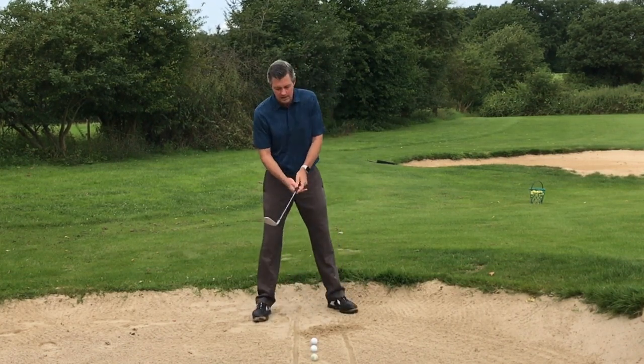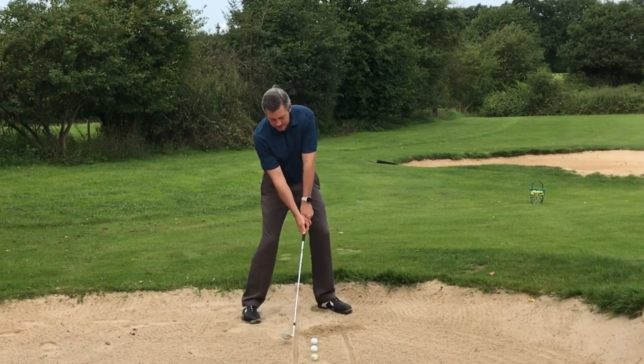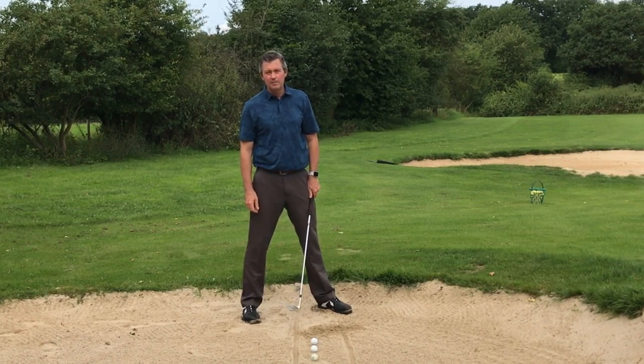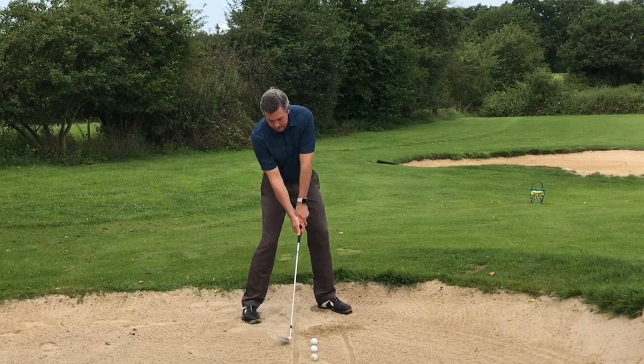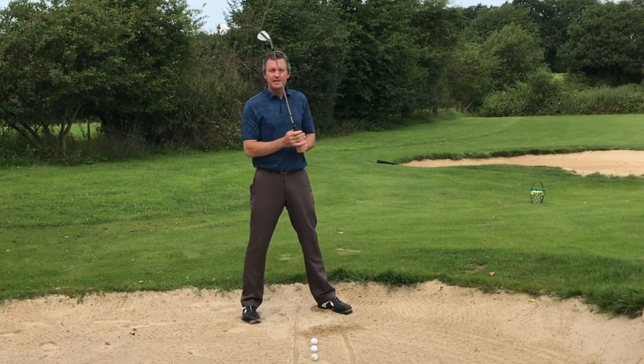Once you get a good feel for it outside of the bunker, come back and hover your club head above the spot in the sand that you want to hit. I have my club head about five inches behind the ball, just up in the air, and then I focus on making the swing and taking out the sand in the proper spot.